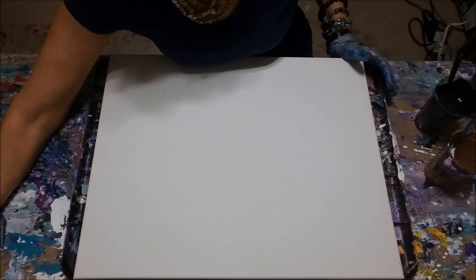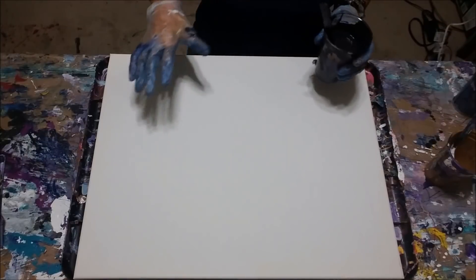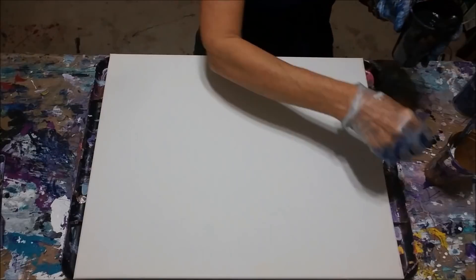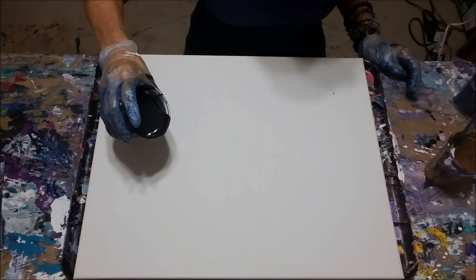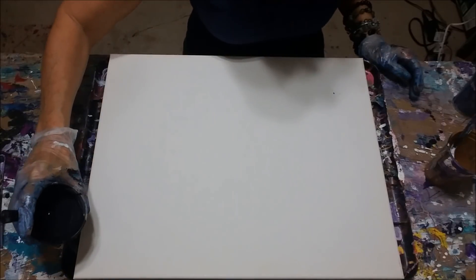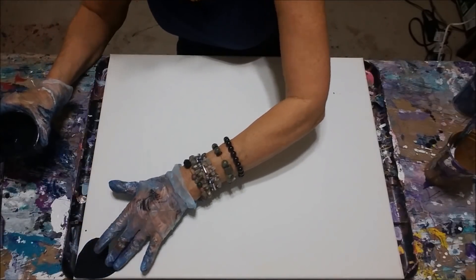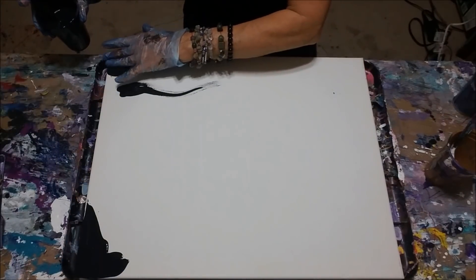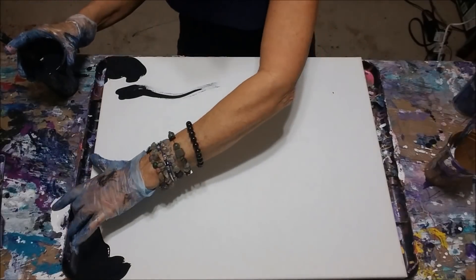I think I'm going to start with black and white. I'm probably going to want to do the edges since I'm going to wiggle it around. I just want to make sure it's covered.